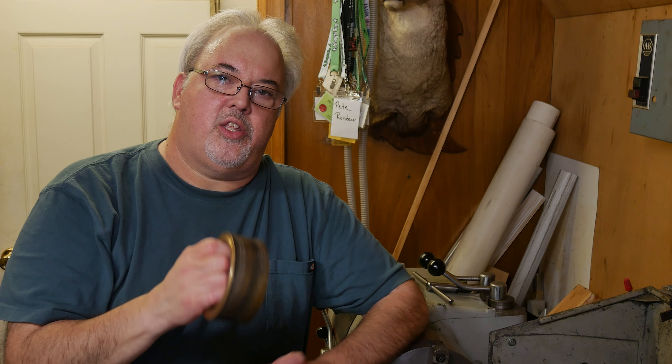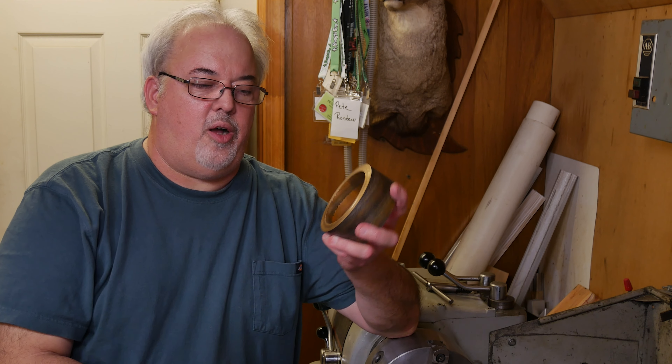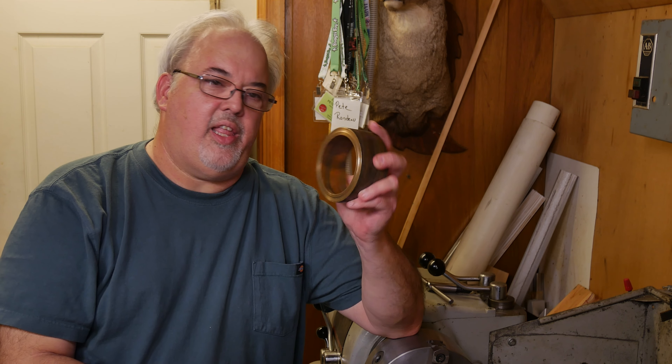We're going to have to make that to fit. I had a friend who donated some bronze to the cause. This is just a raw blank. We're going to have to chuck this up in the lathe and turn the inside diameter, the outside diameter, cut it to length, and then finally prep the top of the ride to push this in place. So that's the project for today.